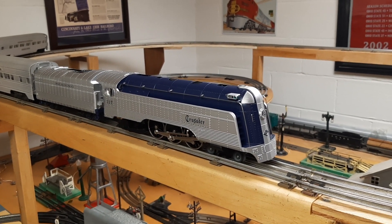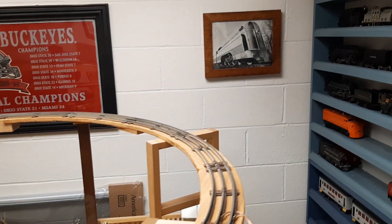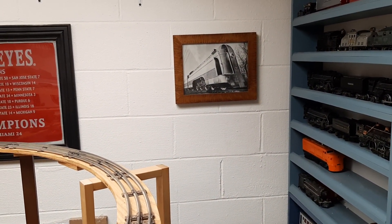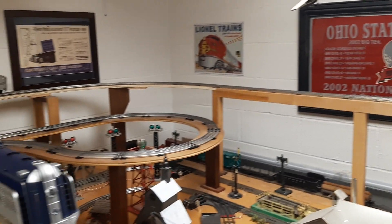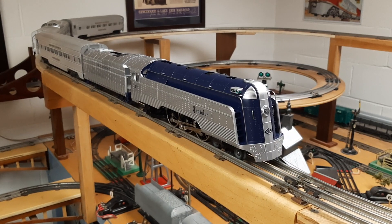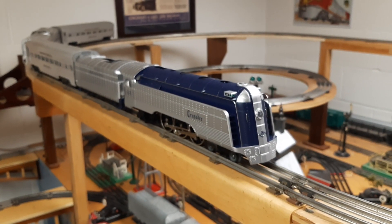I didn't realize it, but when I got the locomotive in the mail I went downstairs and on the wall is the Crusader. I picked up a picture at a car show about 10 years ago. I put the Crusader on the rails and it was like — oh my gosh, it's the train from the picture. So that's my little MTH Rail King Crusader O-gauge locomotive.